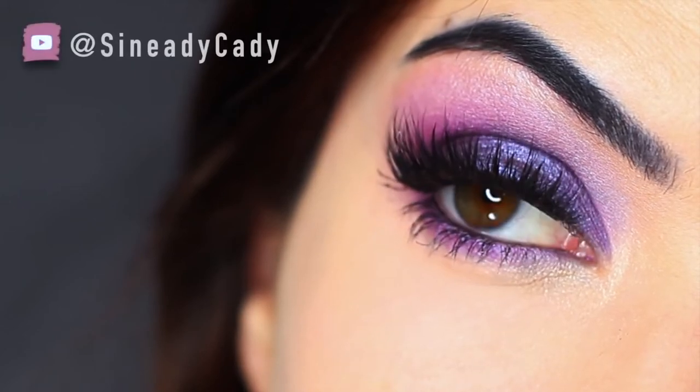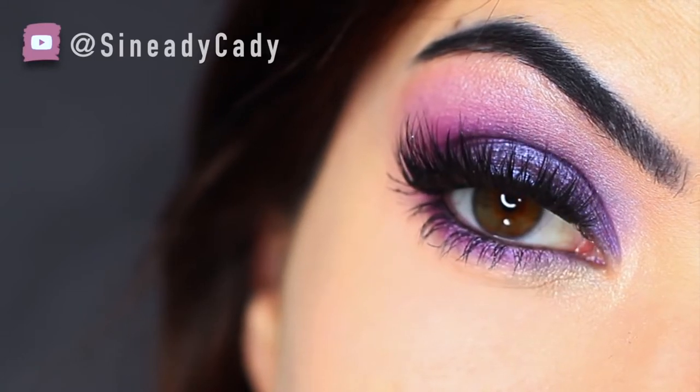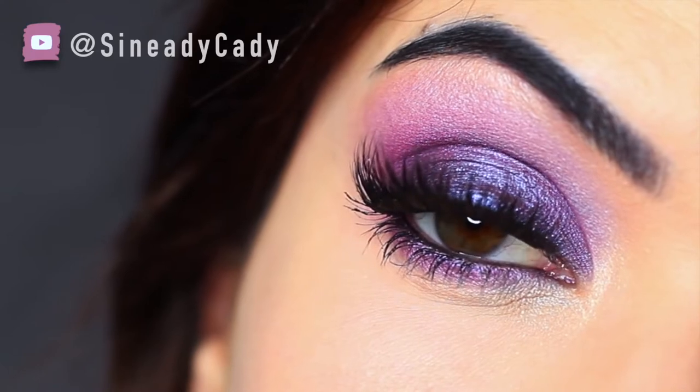For today's Monday makeup lesson I'm going to show you how to create this purple smokey eye. It's a really easy look to recreate and you really only need about one brush and some purple shadows.